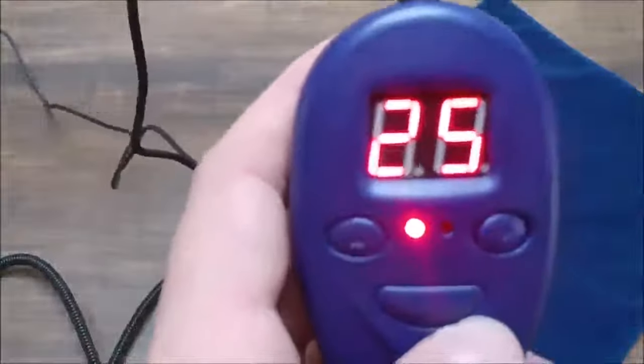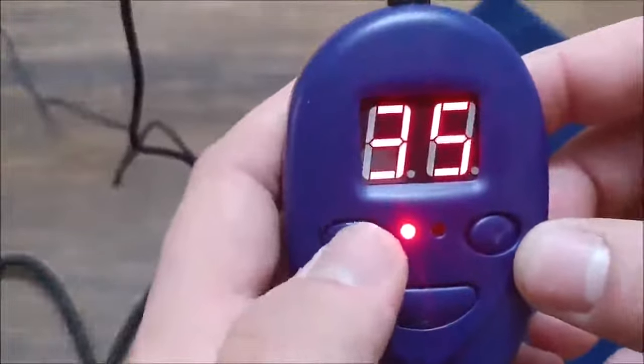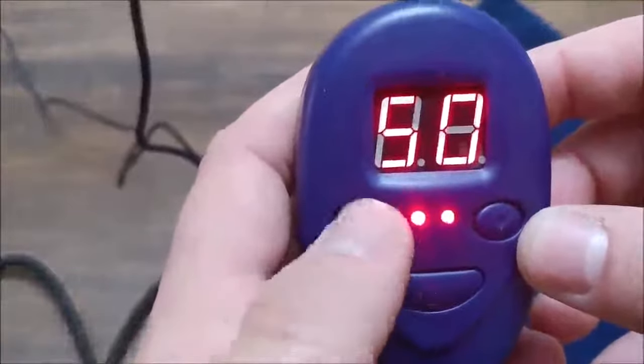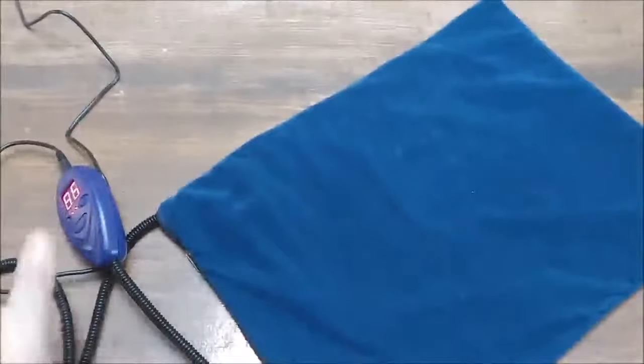Unfortunately, let's see if I can get it so you can see. So that's 25, 30, 35, 40, 45, 50, 55. My one complaint with this is that the remote is in Celsius and we are not a Celsius people. But it doesn't really matter.